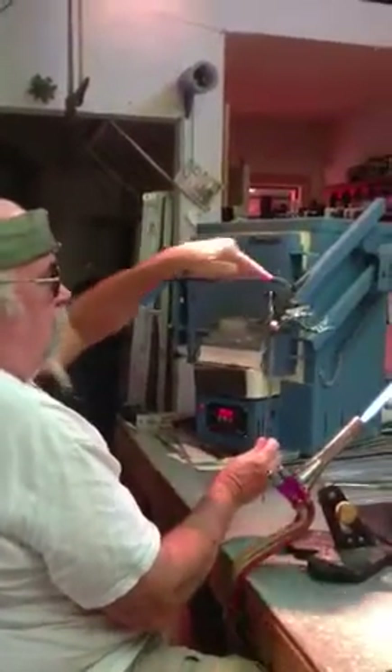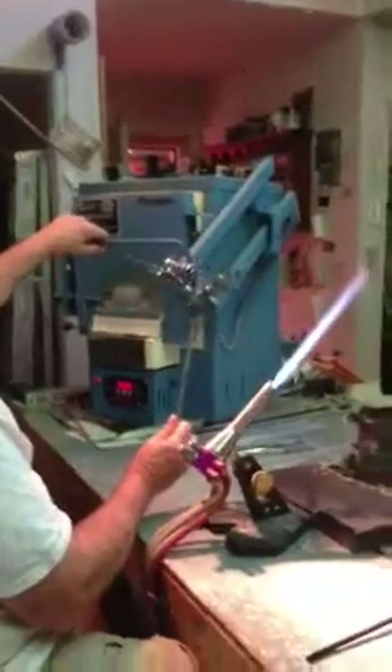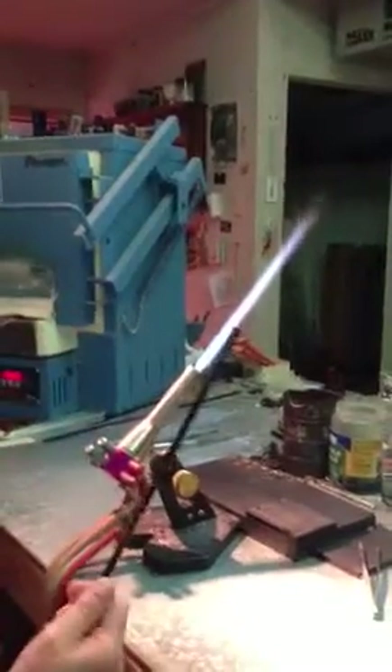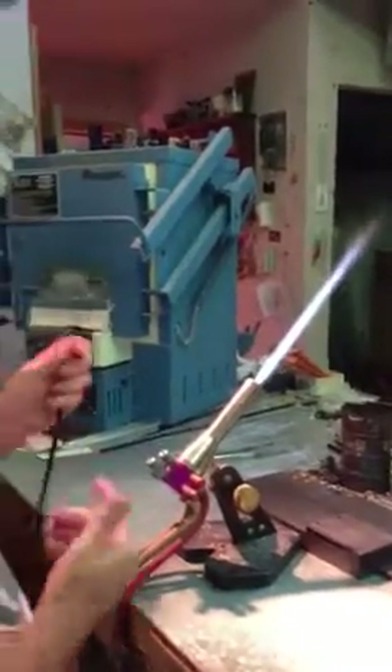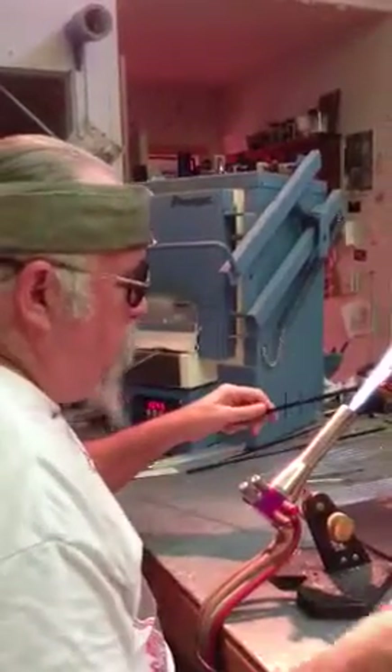I'm going to be adding the last wing on this piece here. It's a large wing, but the technique to do it best is with this standard 7-8mm Indigo Luster rod from the Glass Alchemist that I'm using.